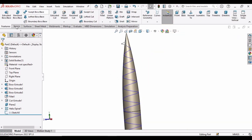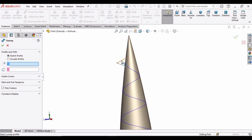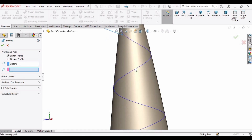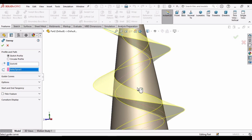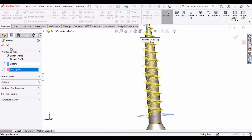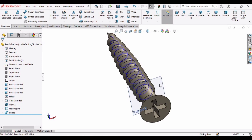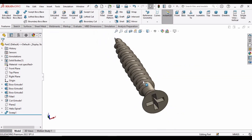Select the Swept Boss Base command. In the profile window select this sketch, and in the path window select the helix that we manually created. Here you can see the helical thread has appeared. Check this box. Now let's hide the plane and the helical thread path.